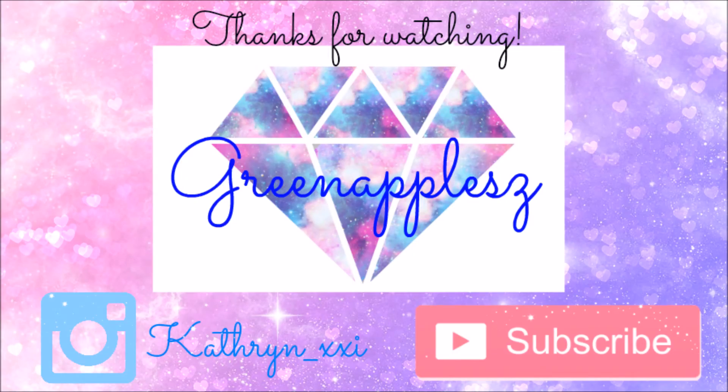And we are done! I hope you guys liked this video, and I'll see you guys next time. Bye!